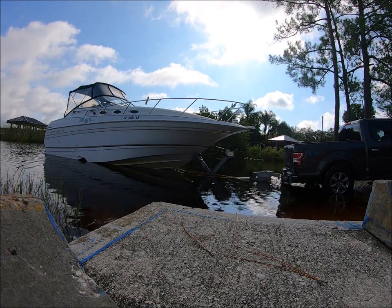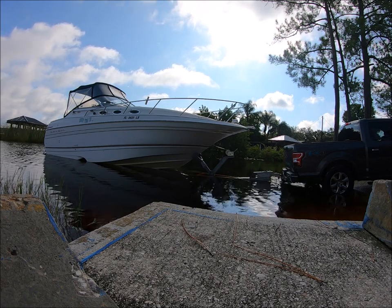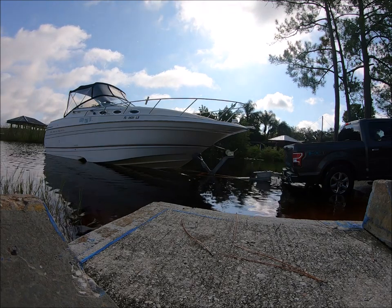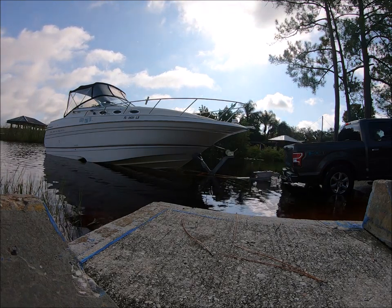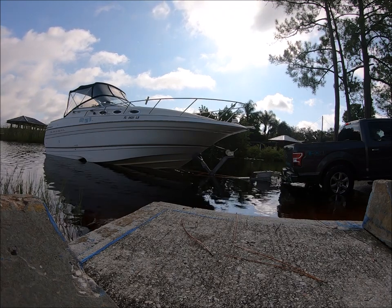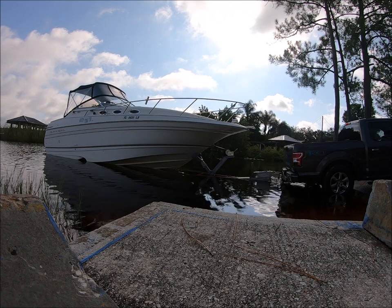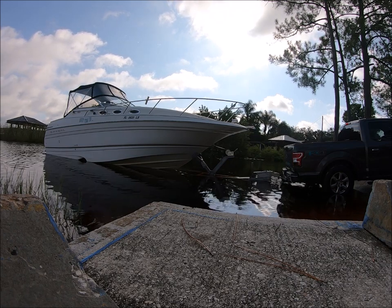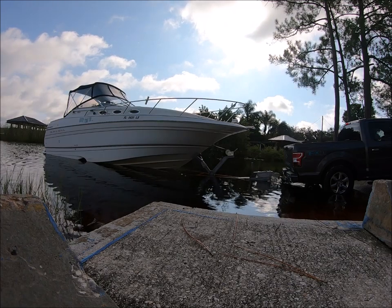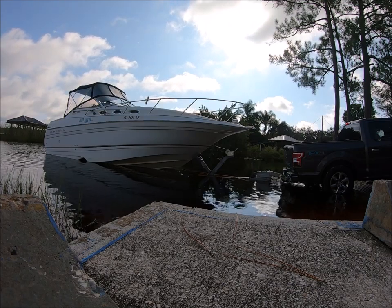It's up a lot more now. Well, with the weight of the motors, it's going to be perfect. Because it's actually probably going to come up more when the front of the boat gets in the water. That's what I wanted to see right now. I think it's actually going to be perfect, because it's going to go down more when the front of the boat goes down.